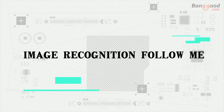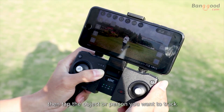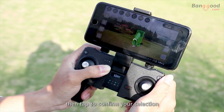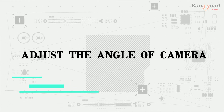Image recognition follow me: click follow on the screen, then tap the object or person you want to track and confirm your selection. The drone will move according to the object or person you tapped.